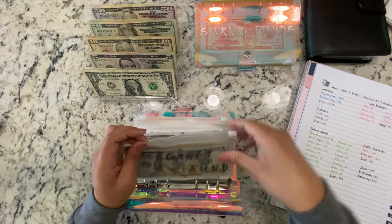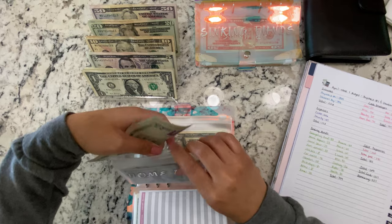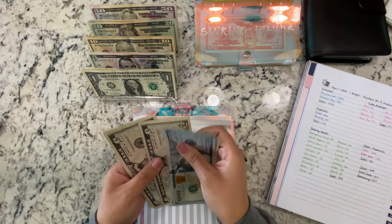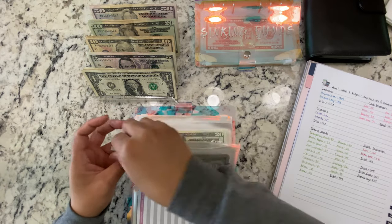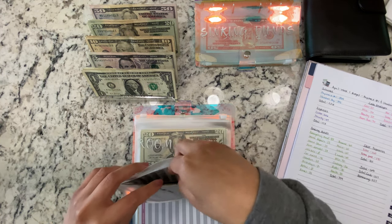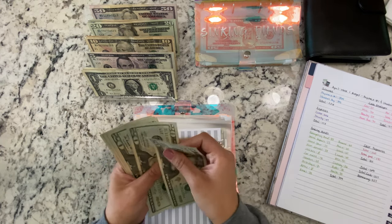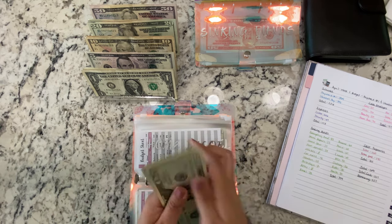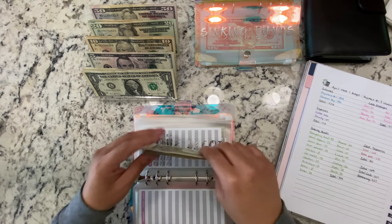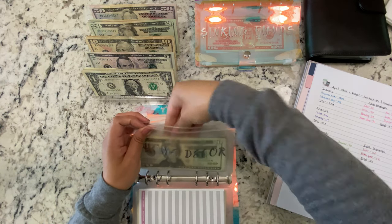For home repairs we're doing $25, and home repairs now has $100, $120, $140, $150, $151. Home decor is getting $25, so now we have $20, $40, $60, $80, $85, $90, $95, $96. I actually bought a few things — a mirror from Target for our entryway and a shoe rack for our coat closet downstairs, so the balance went down.